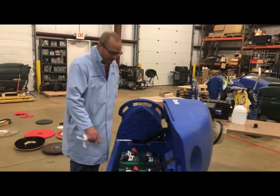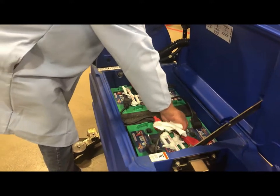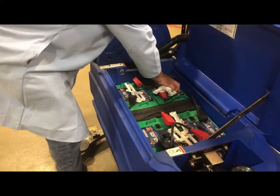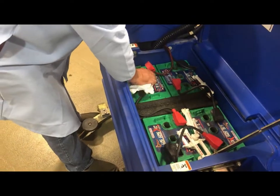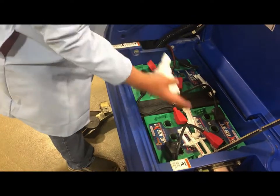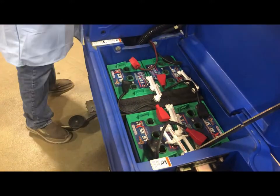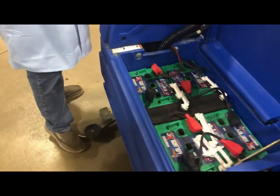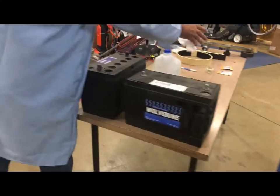First we're going to check the battery fluid levels in the batteries. Typically you have four batteries in the newer machines, six batteries in the older machines. There's 24-volt or 36-volt machines. You would remove the caps. If you had a little flashlight that'd be great, and we've got some batteries that are cut away over here to make it easier to tell where to fill them to.